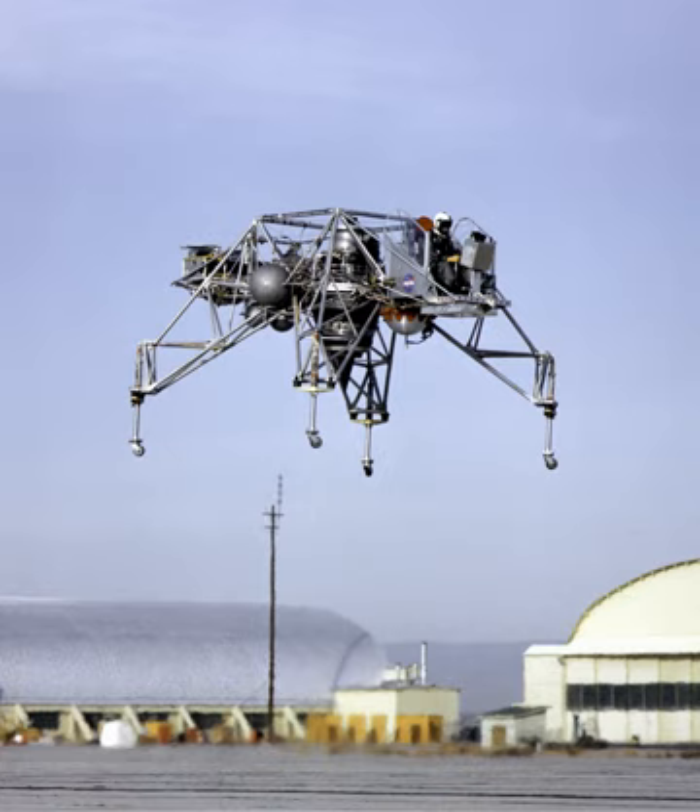Applications include the Dassault Falcon 20, North American Saberliner Series 75A and 80, as well as the Lunar Landing Research Vehicle and Lunar Landing Training Vehicle.